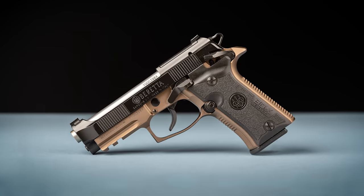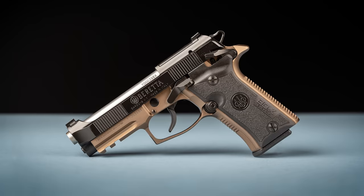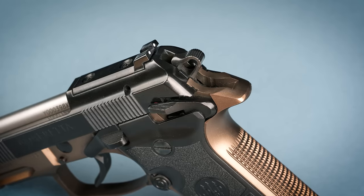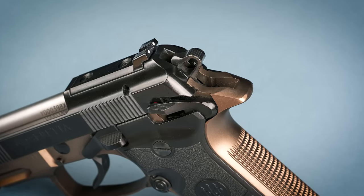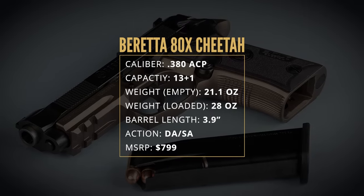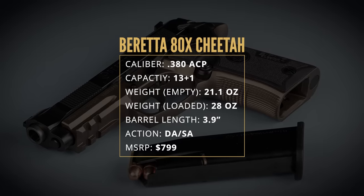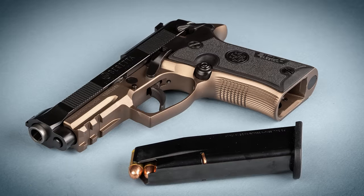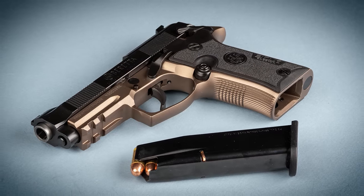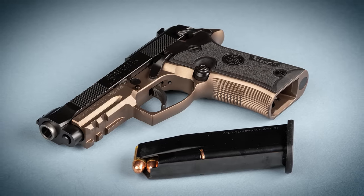Like the old version, the new Cheetah is a straight blowback operated pistol with a lightweight aluminum frame and a steel slide. It's a hammer-fired double action single action design with an ambidextrous frame-mounted safety/decocking lever. The double stack magazine holds 13 rounds. It's got a 3.9-inch barrel and a fully loaded weight of 28 ounces. The 80X Beretta loaned us is the special launch edition with a bronze frame and stainless barrel. The standard version is all black, and Beretta has hinted at the possibility of other color variants in the future.